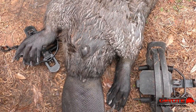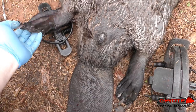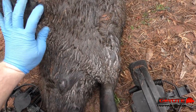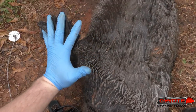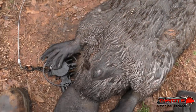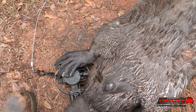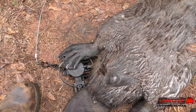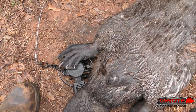People don't realize how large that back foot is — it's as big as my hand. A beaver's back foot is insanely large. My recommendation is to use a large trap to make sure you catch them by whatever foot they step in your trap with.